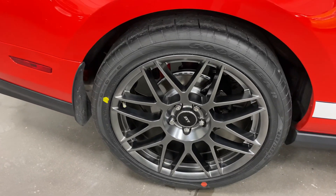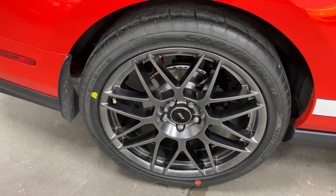Here's the back wheel — no curb rash, no issues. Brand new rubber on there, painted rotors, painted calipers — just looking fabulous.